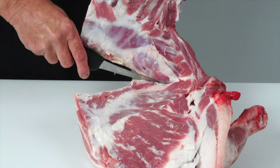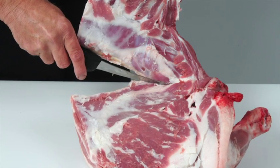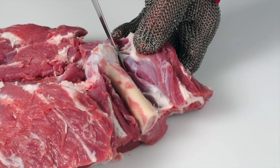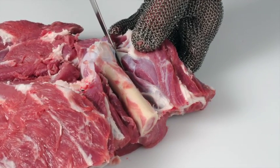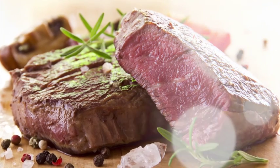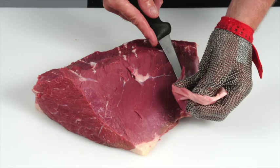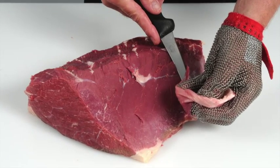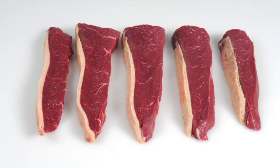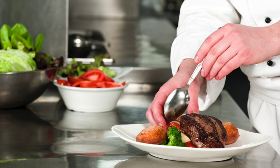Learn how to debone and break down beef and lamb carcasses into primal cuts, and how to cut primal muscles into retail and food service cuts. Learn how to produce cuts that deliver a more tender and consistent eating quality. Learn how to recognise different beef and lamb cuts and understand the best cooking methods for each. Learn about new cuts and how to identify opportunities for these products on menus.